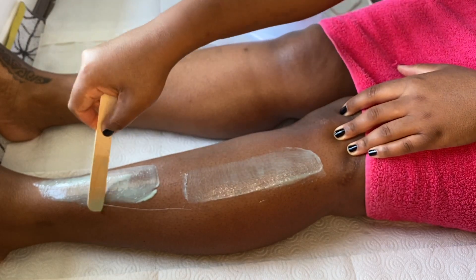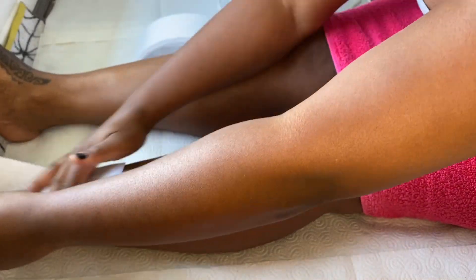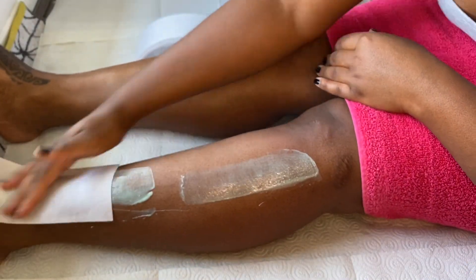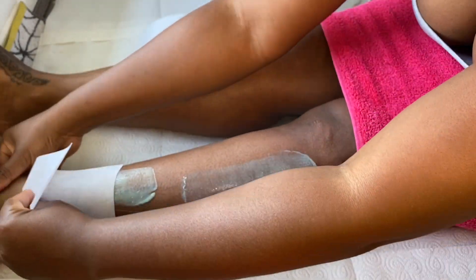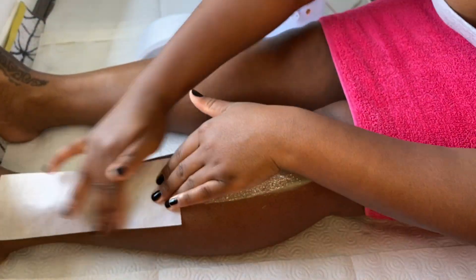As a qualified beauty therapist I do believe that it's very essential that you follow an aftercare plan after doing your wax. I've left a few pointers for you all to follow down in the description box below.